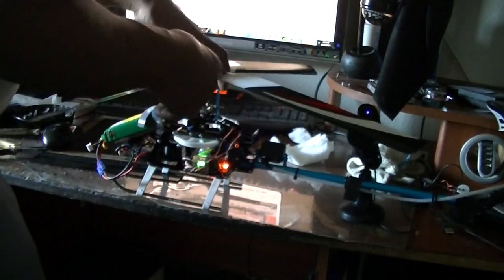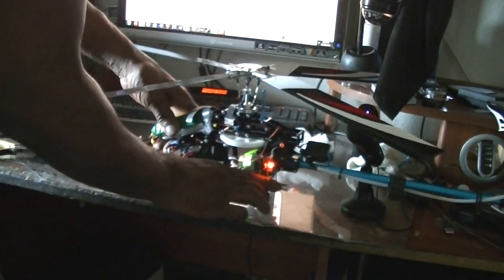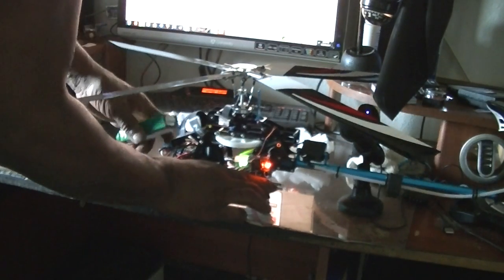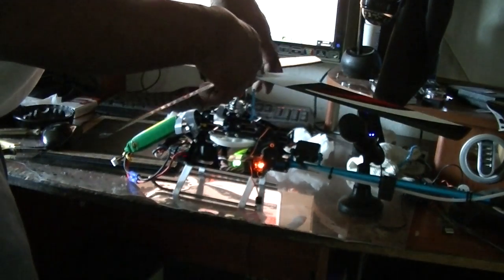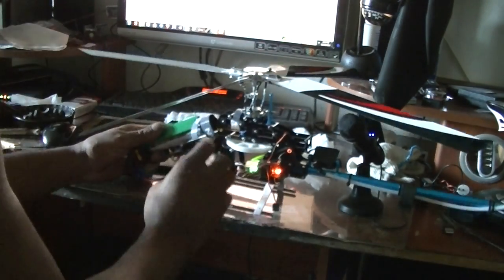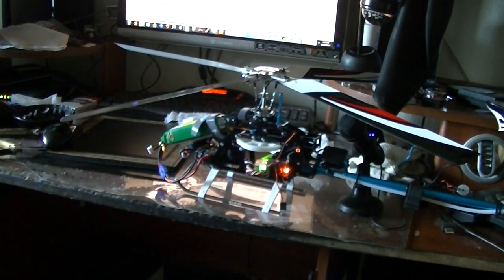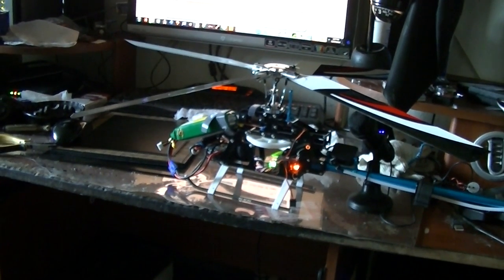Look at the CG on her already — I'm gonna have to put something heavy in the front of this. The CG is very important. I'm hoping to see if we could use some 3,000 or 4,000 milliamp LiPo batteries to help balance the helicopter and give it added flight time. That's all for now — thanks for watching, have a nice day!